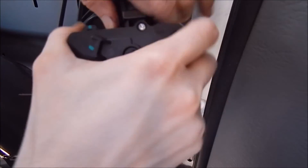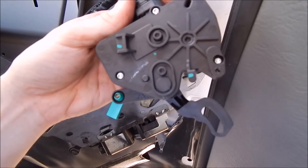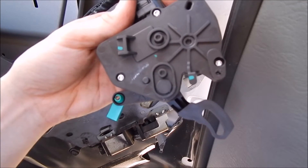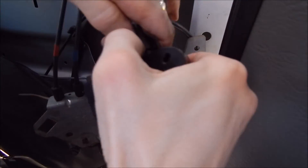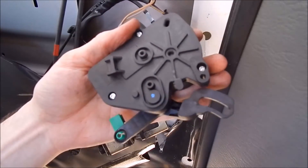So it seems like it was a combination of replacing the motor and just resetting the fuse. One more good test to confirm.